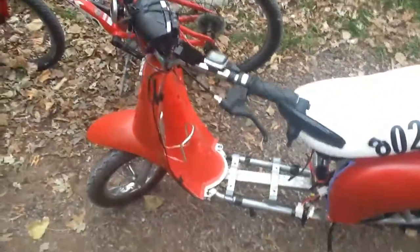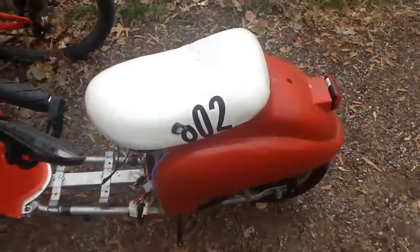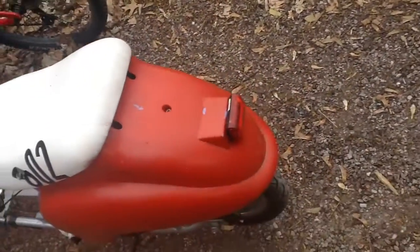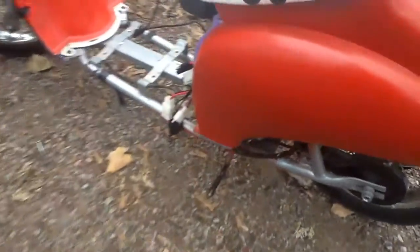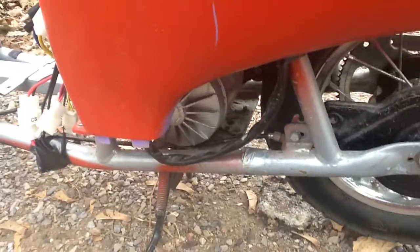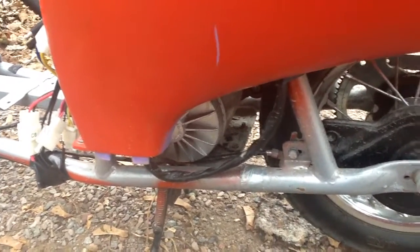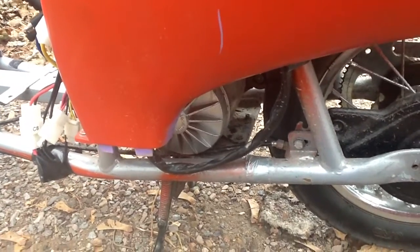This is my Razer Pocket Mod. It is modified. There's no floorboard. Still 24 volts. It's got a little reflector taillight. It used to have a 24 volt, 250 watt motor. Now it has a 24 volt, 350 watt motor.